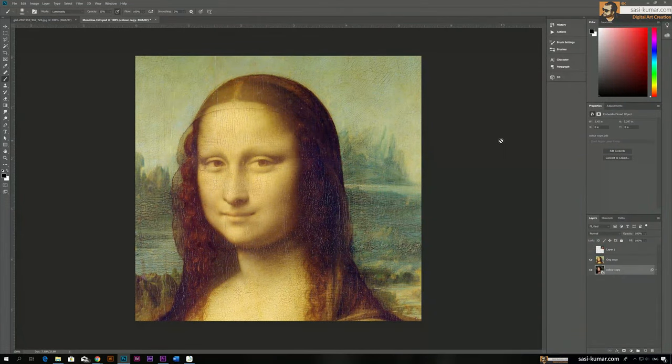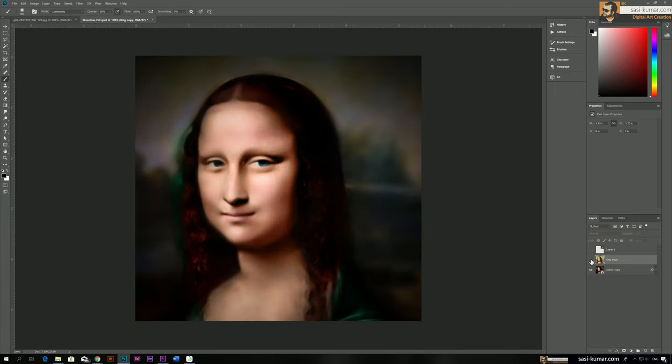Hi guys, welcome back to my tutorial. Today I will show you how to edit this Mona Lisa photo from its original state to a somewhat realistic portrait photo, something similar to this one.